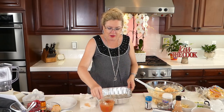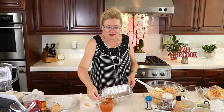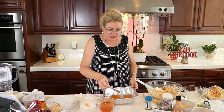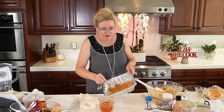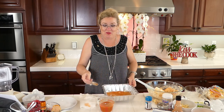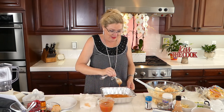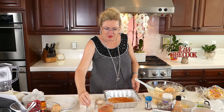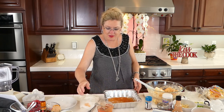I'm going to put a little bit of this sauce in the bottom of the pan so our enchiladas don't stick to the bottom. I've made enchiladas before, so we need to make sure they don't stick.